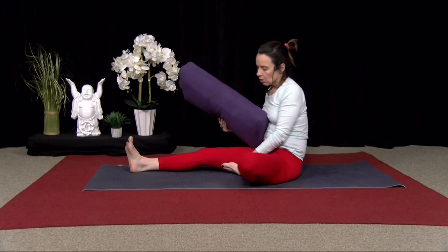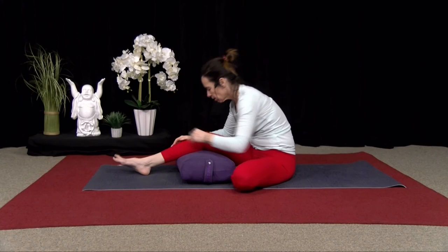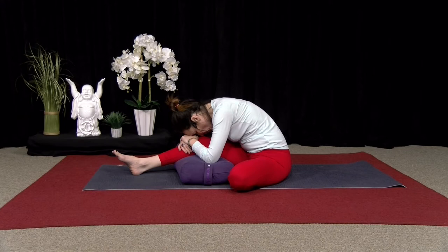And then inhale, walking your hands back. Now you're going to bend your right knee, left leg is straight, and you're just going to fold over again. If you need to bend that knee, you can take that option and go there.